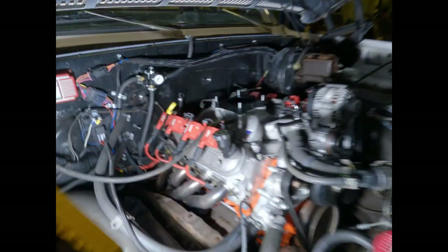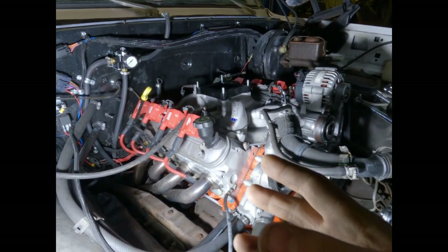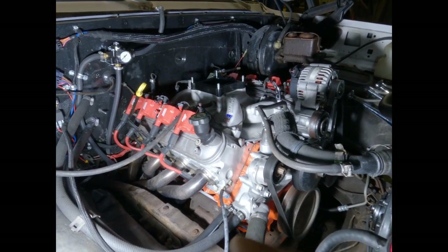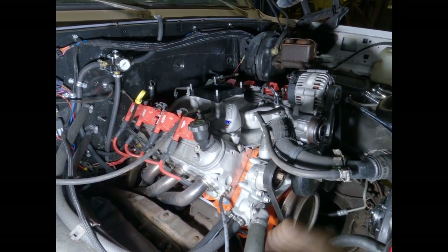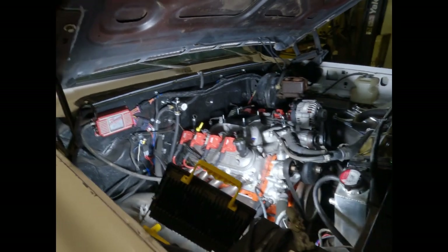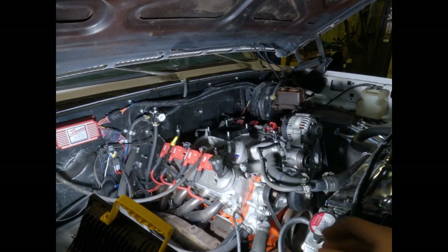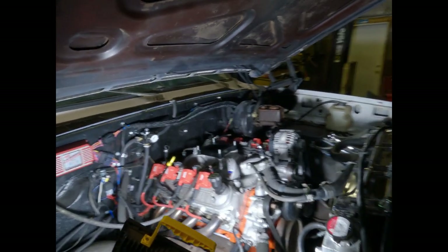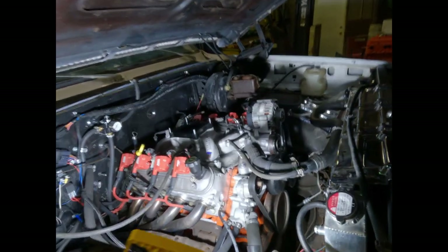Let me know — do you want to see a more extensive cam swap video, or do you want me to do it like I've been doing, but when I get to taking the timing cover off, get really in-depth and more LS-specific? Let me know if you want it more in-depth once I get to the cam swap itself, or the whole thing more in-depth. This first video will probably be like my regular videos, but anyway, let's get back to taking the intake off.